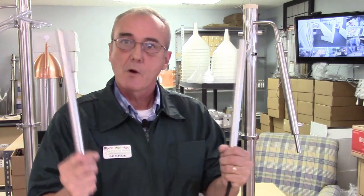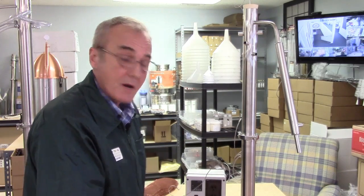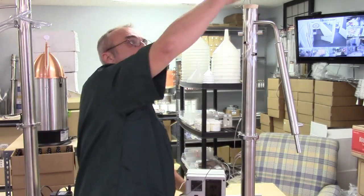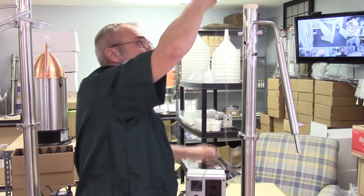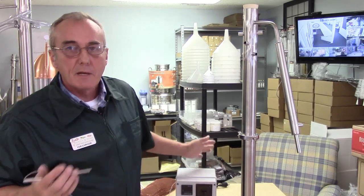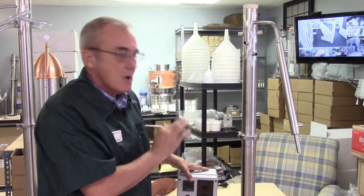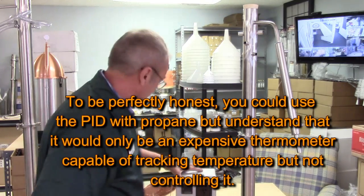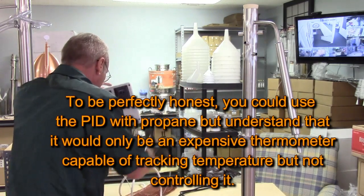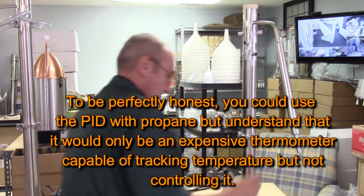Or you could use a propane burner — that's when you put the diffuser plate down there, place the still on top, and use the propane burner. If you do that you wouldn't need a thermocouple. Do not use a PID controller if you're going to use propane, because you can't control propane with a PID controller — the PID controller is only for electricity.